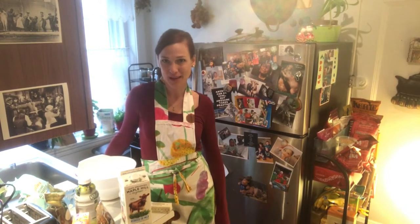Hi everyone. Today is the 42nd day of COVID-19 here in Boston, Massachusetts, and the date is April 26th, 2020.